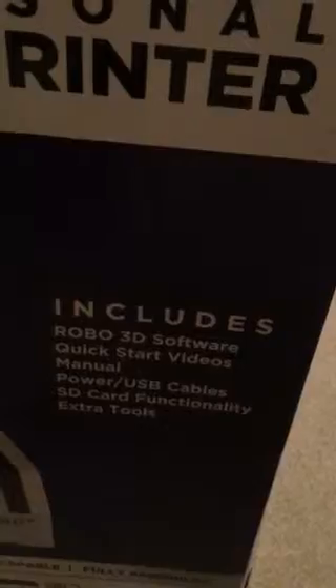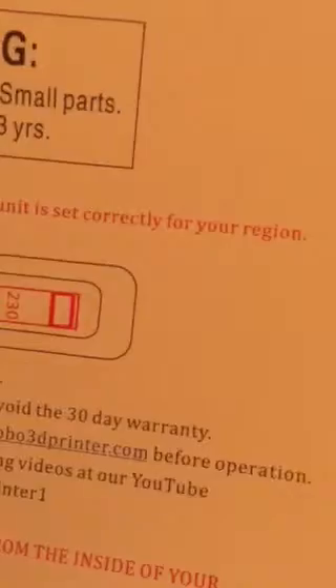That's what's included. I've already broke the seal. We have a USB drive with sample print stuff. There's a warning about choking hazards and voltage. It's got a 30-day warranty, but there's also a 6-month warranty for parts past the 30 days.